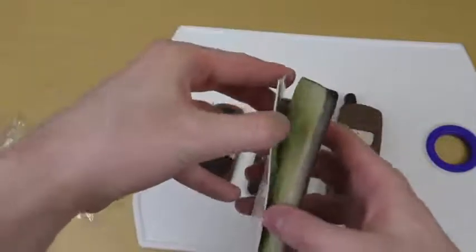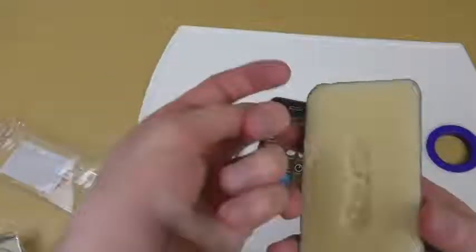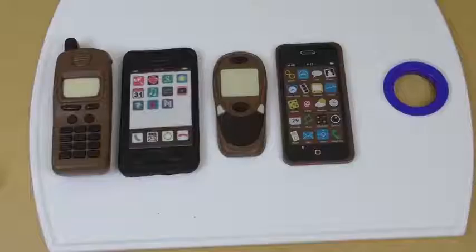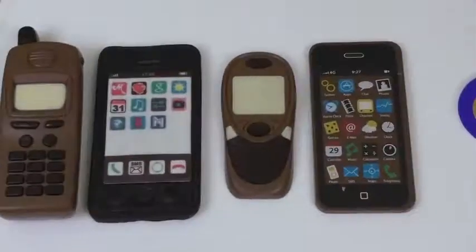I'm removing it from the tray — oh, this is tricky, this is dangerous. Okay... okay... oh yeah, here we are!